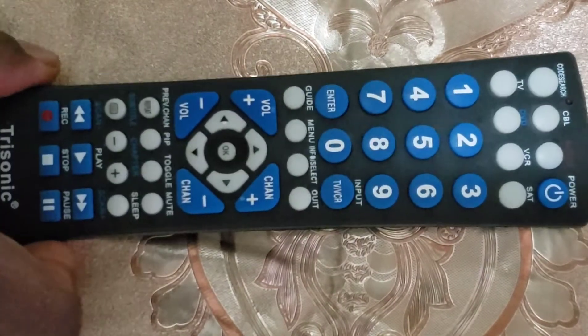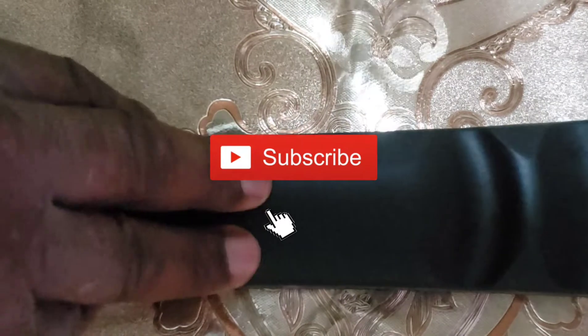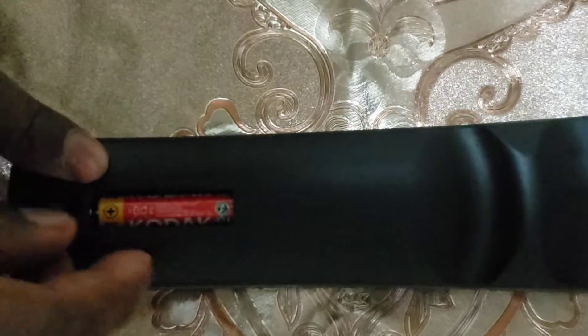Welcome to How To Do Topics channel. If you are new here, consider subscribing. In this video, we are going to take a look at how to program the Trisonic DSRC 413 Universal Remote Control in two different methods.